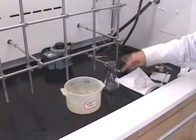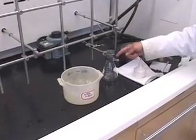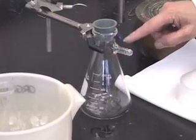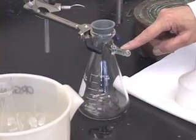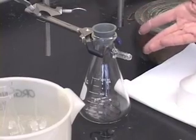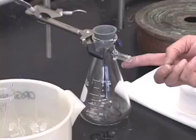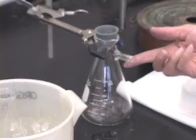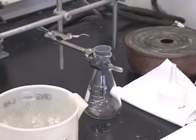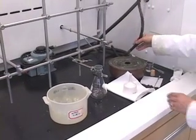Suction filtration involves a filter flask. What is a filter flask? A filter flask looks like an Erlenmeyer flask, but it has a side arm. As the phrase suction filtration implies, we will be applying suction — that is the reason for the side arm. We apply suction just like we did for hot filtration, using the vacuum connection.